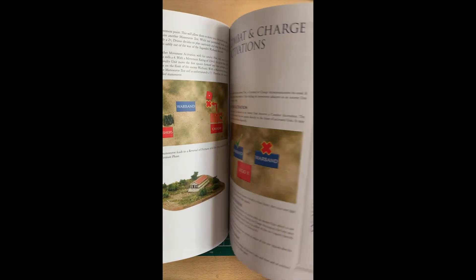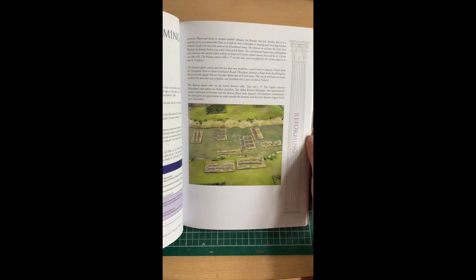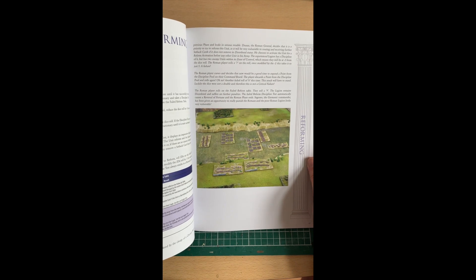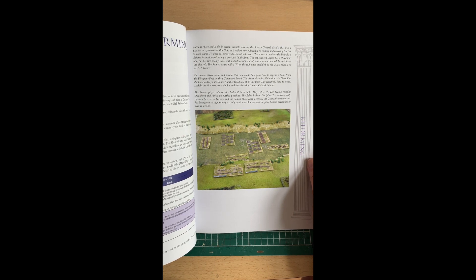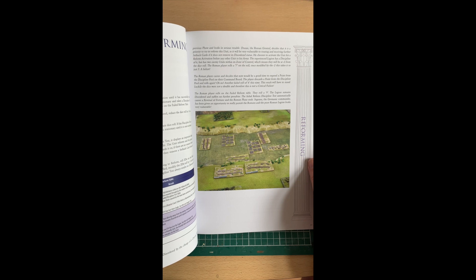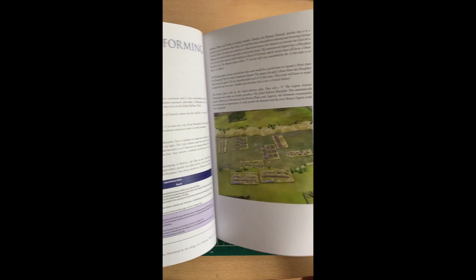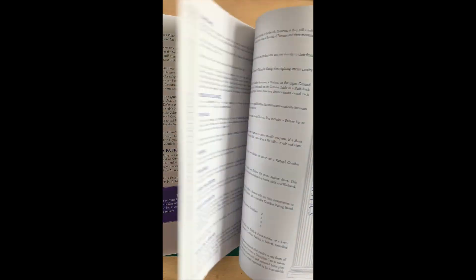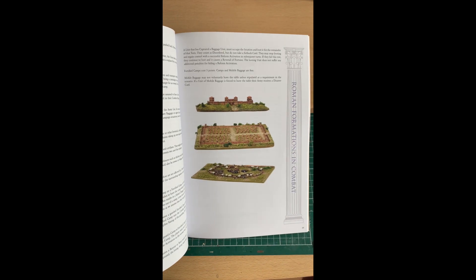I'm really impressed with it. It's a rule set I will probably play quite often, particularly because you can have your armies in a very small storage space and get them made very quickly — which I hope to show in further videos when I look at the armies for the Rorke's Drift game. In terms of playing space, you don't need a big space either, which is great. There are also some lovely pictures of camps throughout.